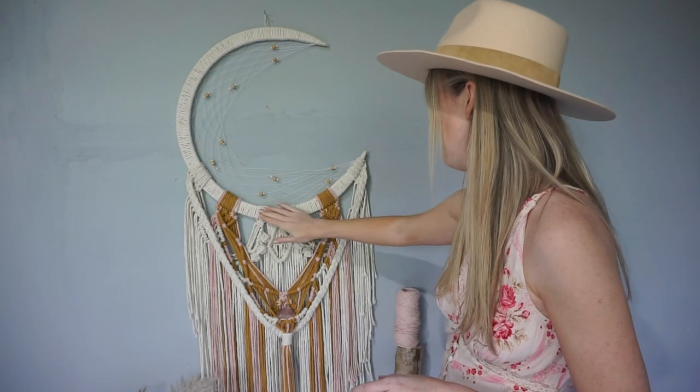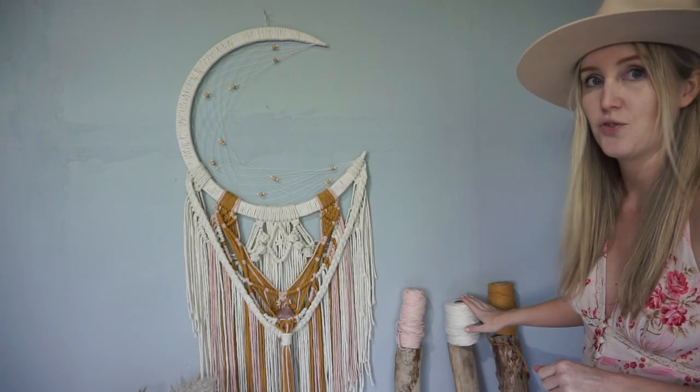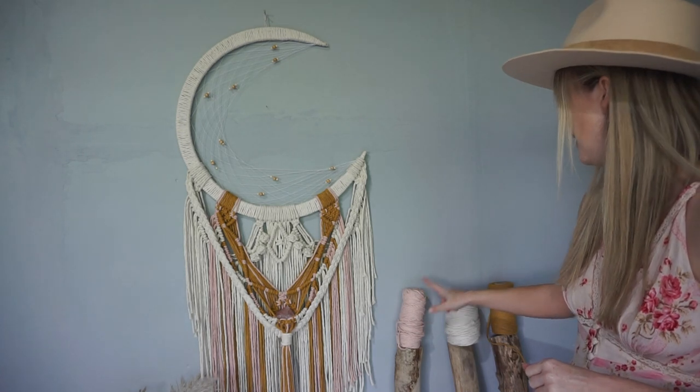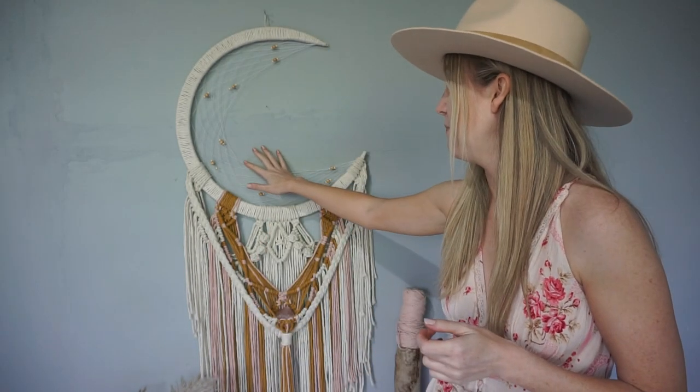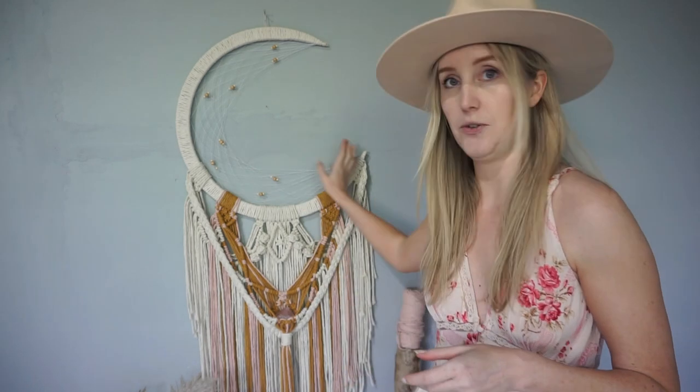Hello and welcome back to Vinnie Creations Tutorials. Today we're going to be making this 21 inch moon catcher. The materials you'll need are 1kg of natural, 30m of pink and 30m of mustard in 4mm single ply string. You'll also need some thick thread and beads, a 21 inch moon hoop, scissors and a glue gun. If you purchase the DIY kit version, you'll have everything you need. Let's get into it.